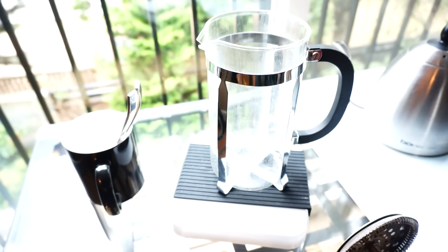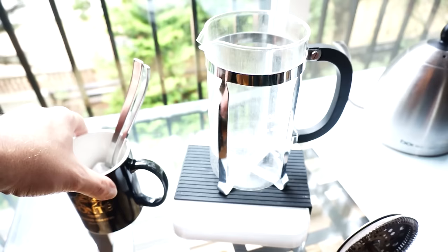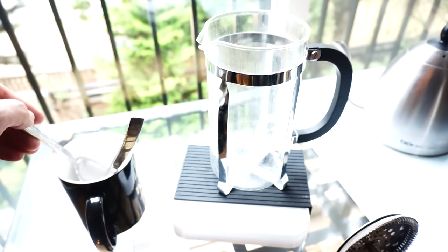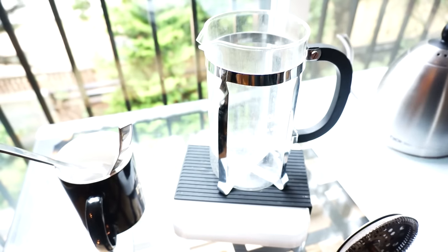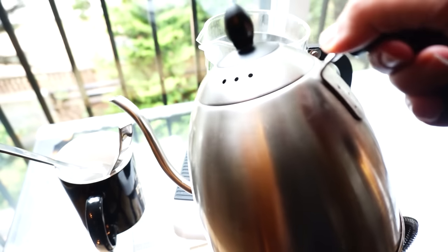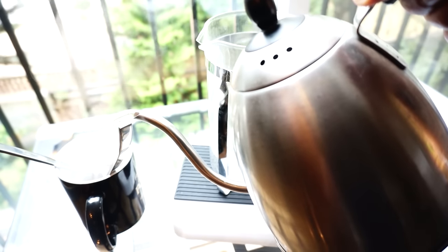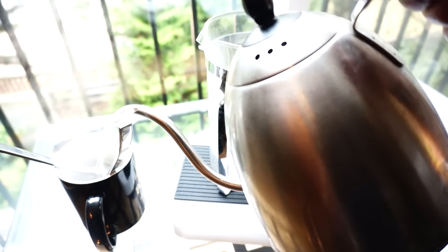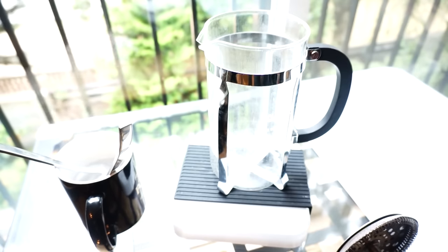This French press method is actually quite simple. The process is almost exactly the same as brewing a regular French press — there's just one extra step. As part of that extra step, you're going to want a mug with some hot water in it and some extra spoons. The reason for the mug with water is just so you can clean off the spoons between steps.